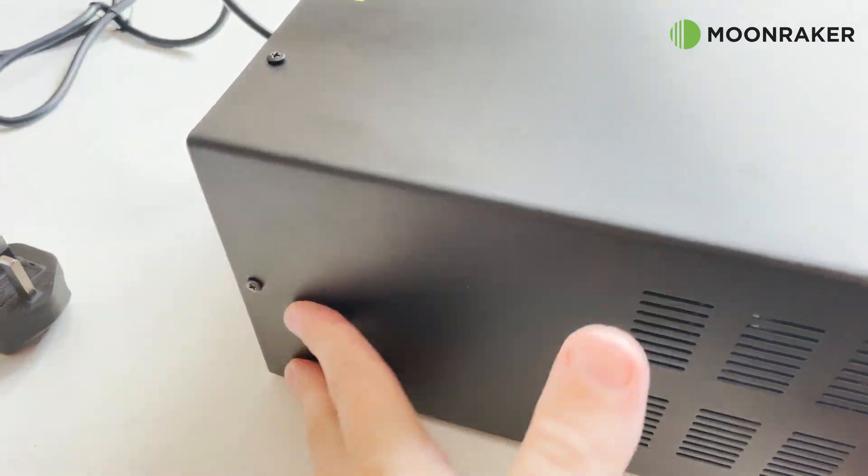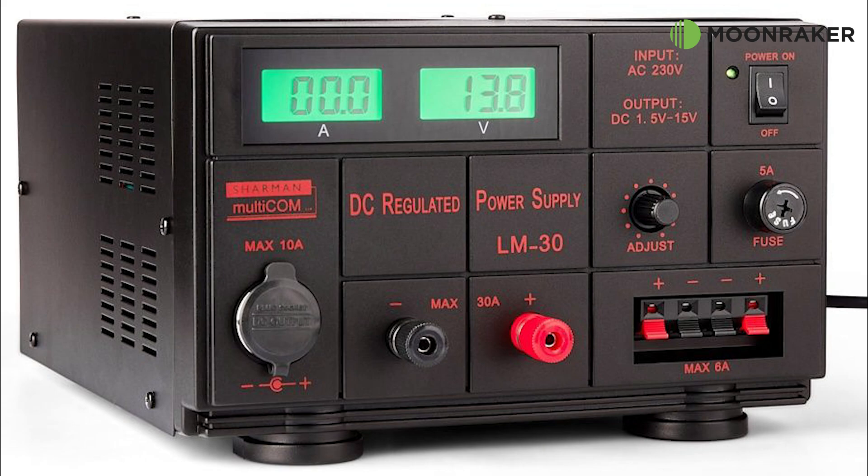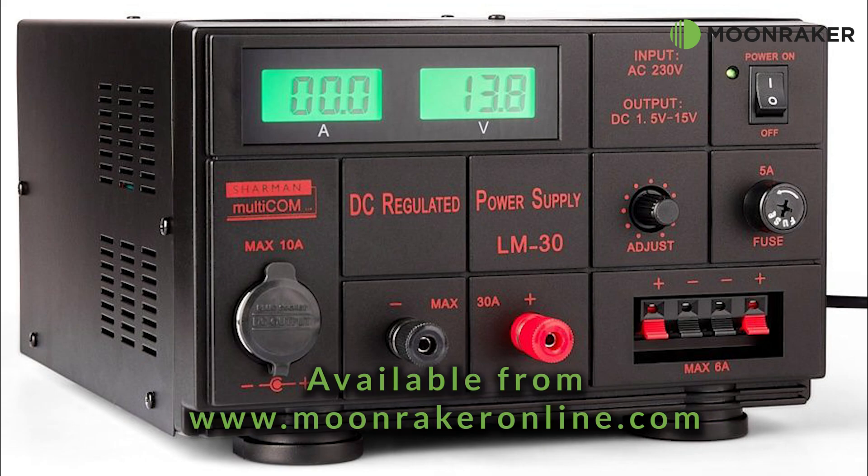For more information or to purchase the Charmin LM30 linear power supply, please visit www.moonmakeronline.com.